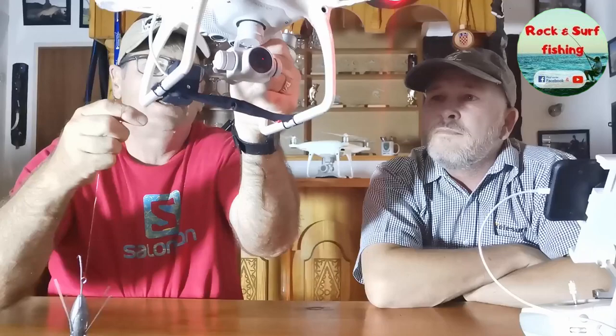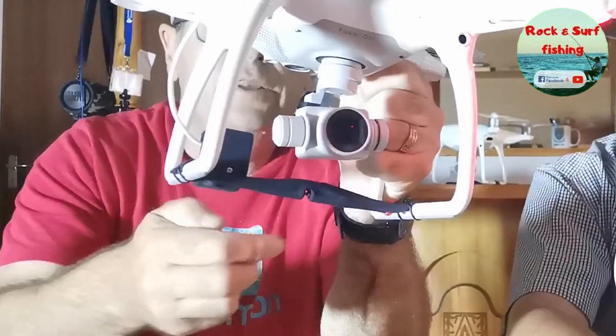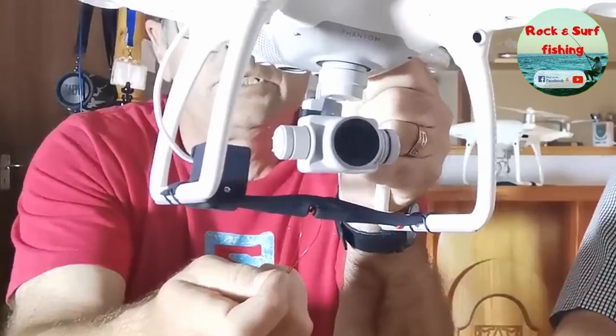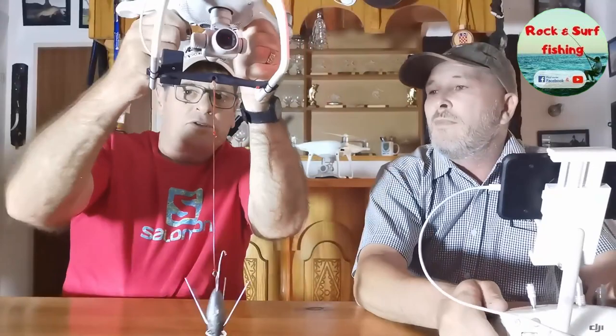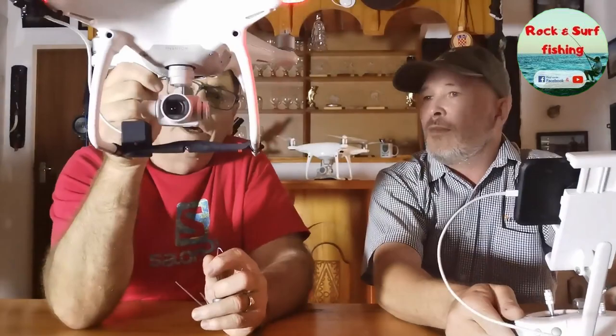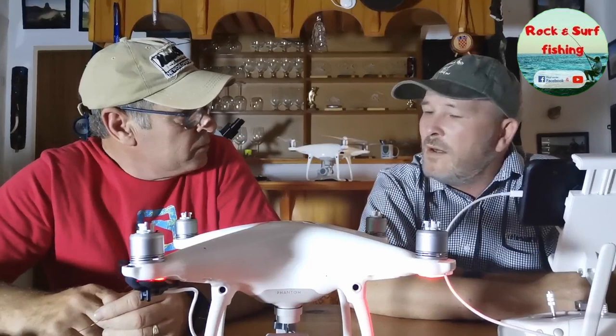Now let's use it electrically. Mechanically it just clips in and releases. But electrically, Nico can open it by switching the drone light. There it is — now you can just push the bait in like this because it's totally open. Push it in and close it, and now it's closed. I'll just put my hand underneath here. Right Nico, when you're ready, you can drop. And there it drops — that's an electrical drop, triggered by switching the drone lights on and off. It's a very easy way of operation.